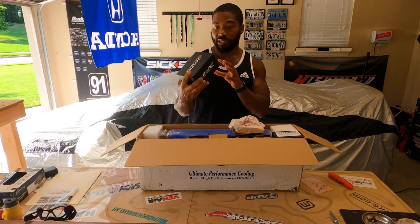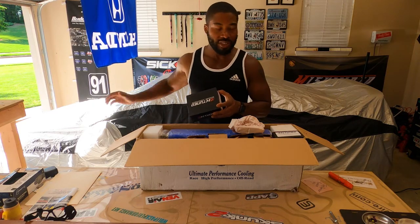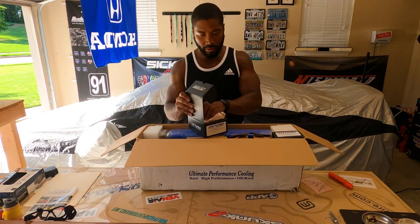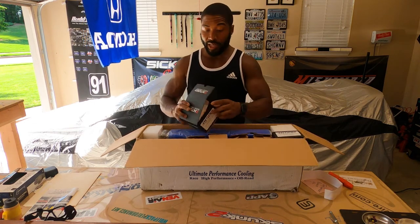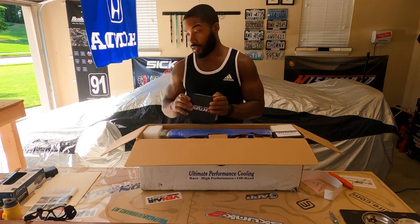We've got the K-tune thermostat housing — this is for BD series, and my head is a B16 K-tune head. So we're going to put that off to the side. And that's my K-tune stickers — got to get those. If you want your stickers, sometimes you got to make sure you take them out. Not all shops will leave your stickers in there.